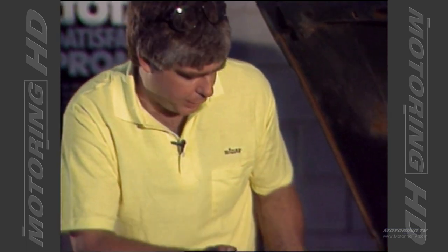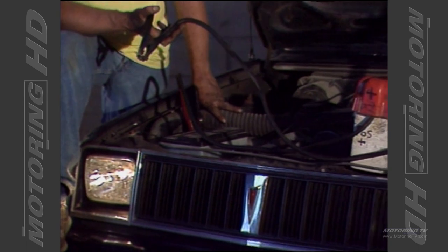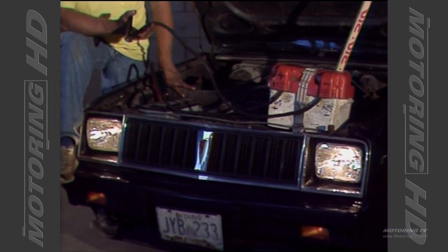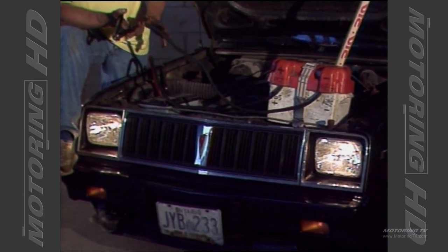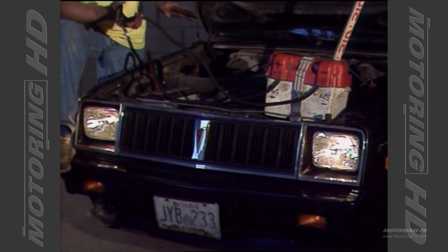When you get the connections right, you're going to see those headlights show you you've done the right thing. Start by connecting positive to positive — always connect similar terminals. Positive on the live car to the positive on the dead, negative to negative. And make your negative connection at the dead car your last or final connection.